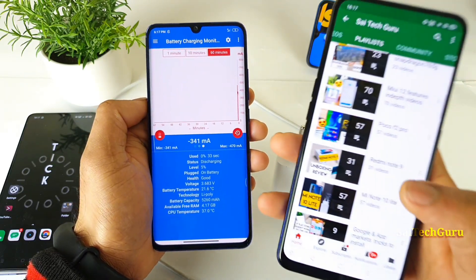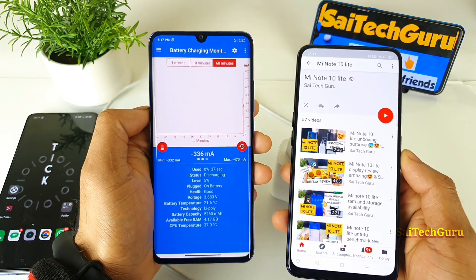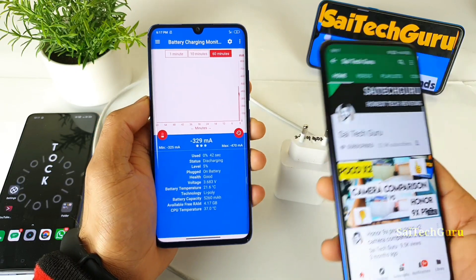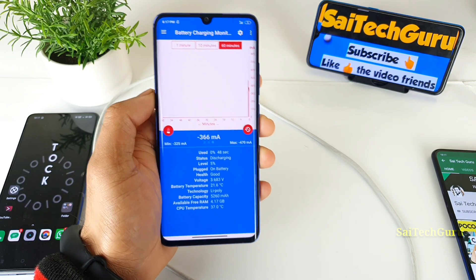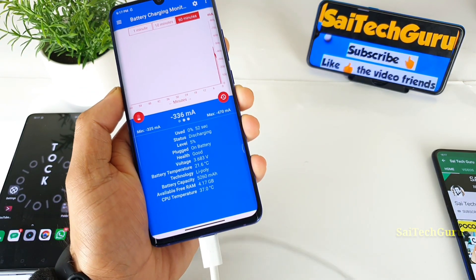For more battery videos, check the playlist of the Mi Note 10 Lite, where the battery backup of this phone is incredibly good. I even got a standby mode of 10 days, and I recently uploaded that video. Check it out if you are really interested in the battery of the Mi Note 10 Lite. Meanwhile, let me connect the charger to the phone.